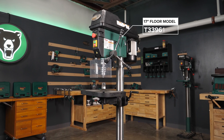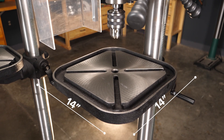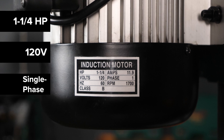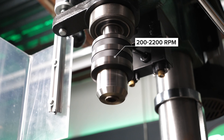Today we'll be looking at the features for each through the 17-inch floor model. This model has a 14-inch square table and packs a 1.25 horsepower, 120-volt, single-phase, 11.9-amp motor. This allows spindle speeds of 200 to 2200 RPM.